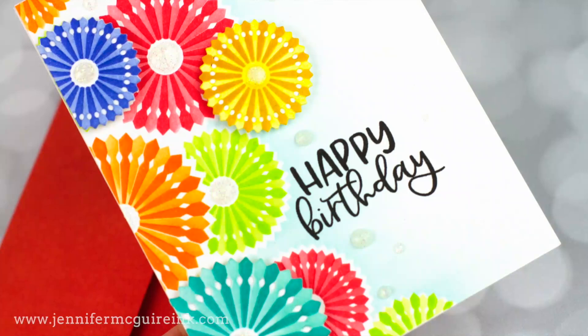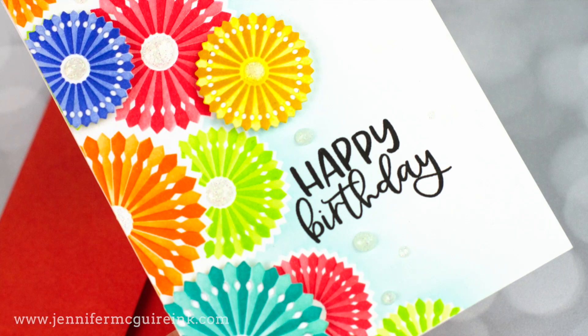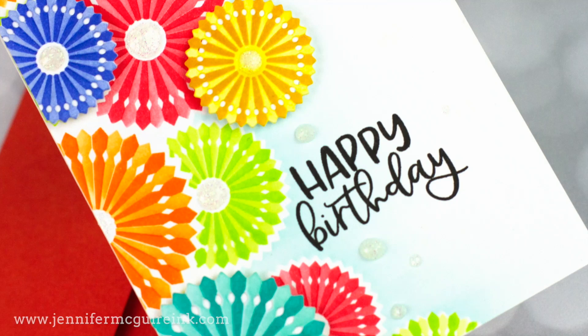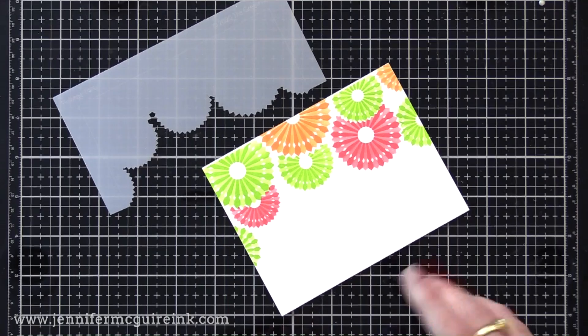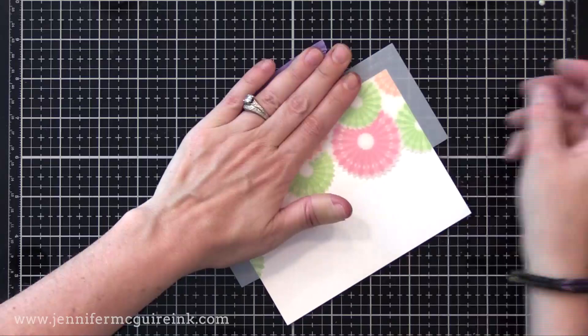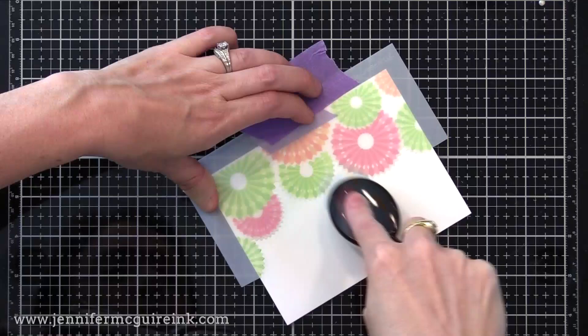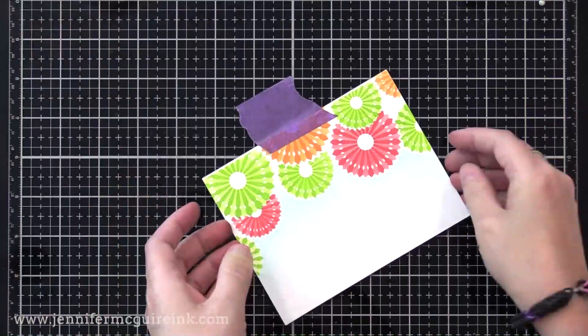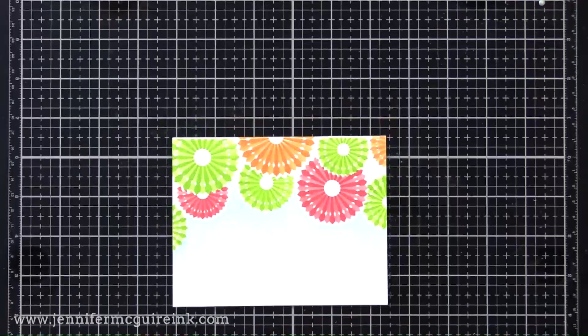Now let's start turning some of these backgrounds into cards. The four-stencil set also comes with some additional pieces including a border mask. I'm using it on this card to create a soft blue halo around the pinwheels. It lines up perfectly with our stenciled border. I tape it in place, then start on the mask and pull the brush towards me, which creates a soft halo. You can apply a heavier amount of ink if you want, or even stamp over this — but I wanted that soft look.